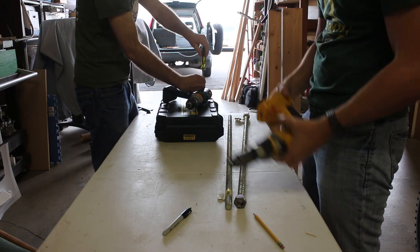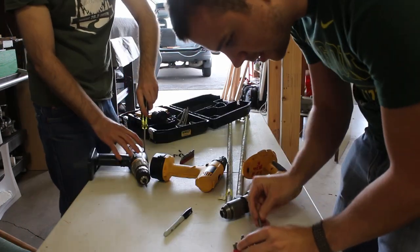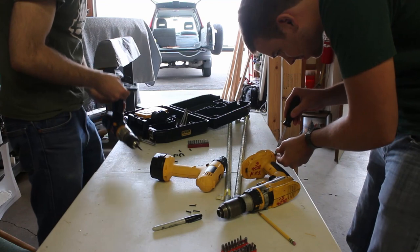We knew we'd want to power this thing with a motor, so we bought a couple old battery-operated power drills. We figured we could probably use one of these to power the machine.